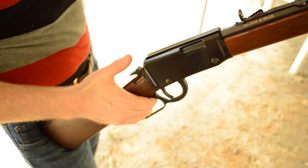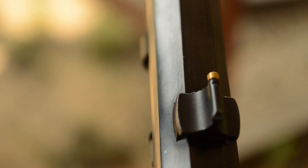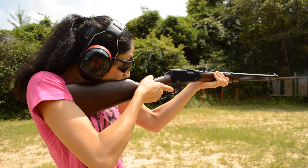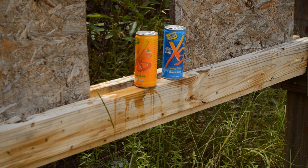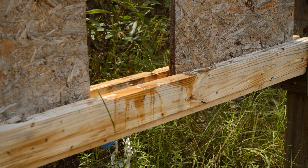But the Henry has a few shortcomings as well. The loading method isn't nearly as quick as a side gate style loader, and the iron sights, while correct for the gun, are difficult to use for people with poor eyesight and are basically useless past 200 yards. That's true, but most .22 rounds will hit the dirt around 225 yards anyways, so the sights are perfect for the limitations of the rifle. I particularly enjoy blasting empty cans from 25 yards away. And if you did want better sights, the Henry's receiver is grooved for a scope rail.